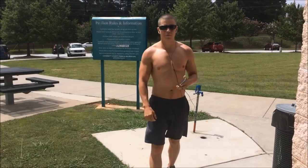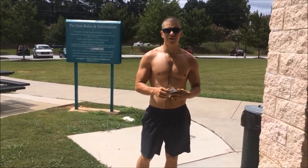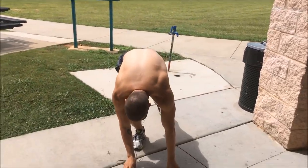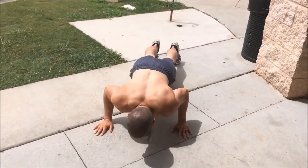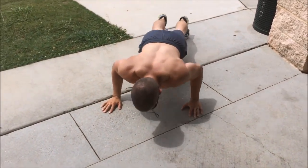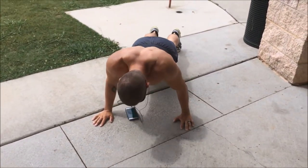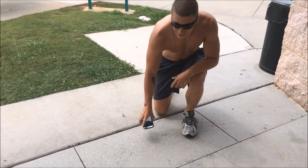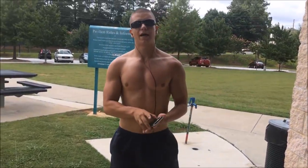Alright, so I have completed my workout. All I'm going to do now is do another quick set of push-ups and I am done for the day. That is version 1.0 of the workout.